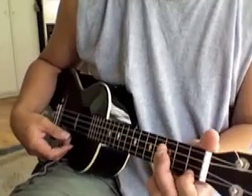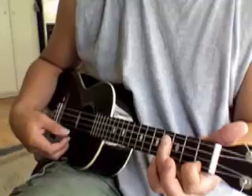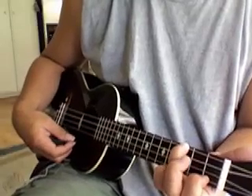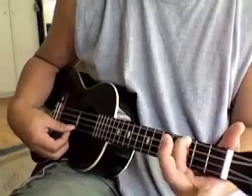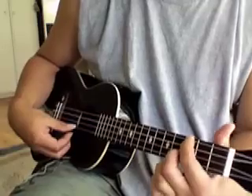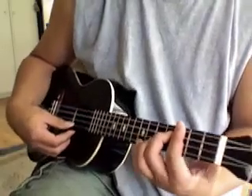I'm going to play C7. There are a few different ways to play C7 — you can play it like this, or like this, or like this, or like this. Same sound, basically, right?